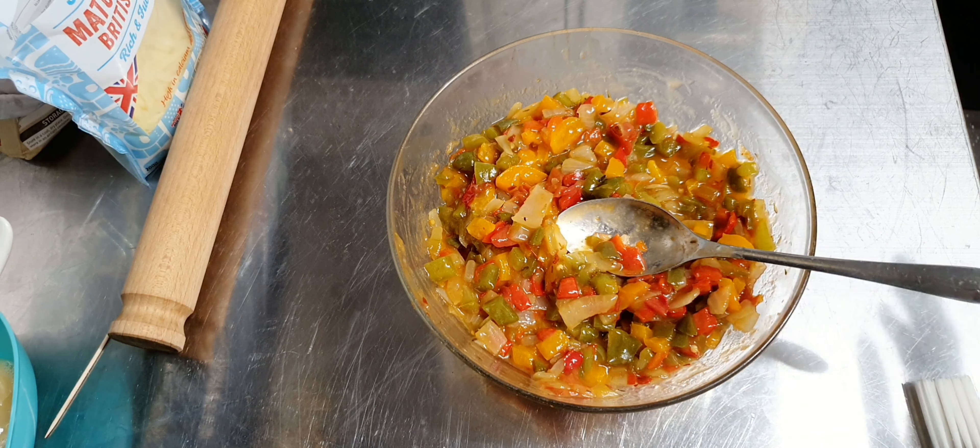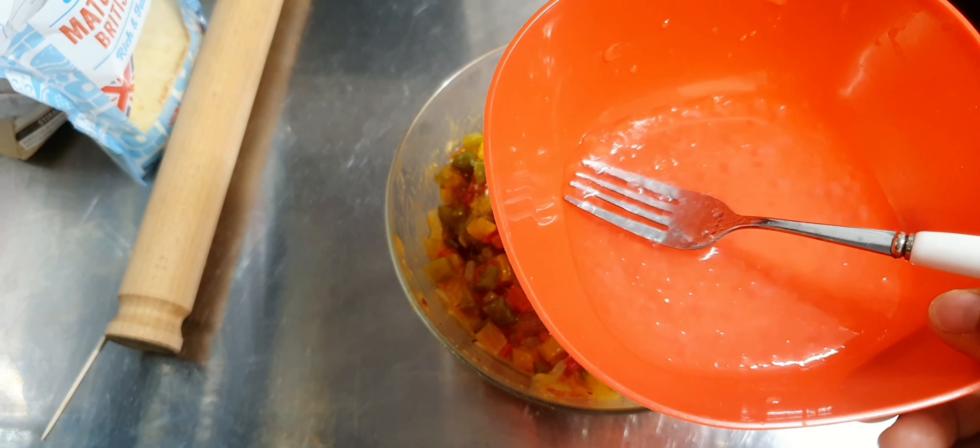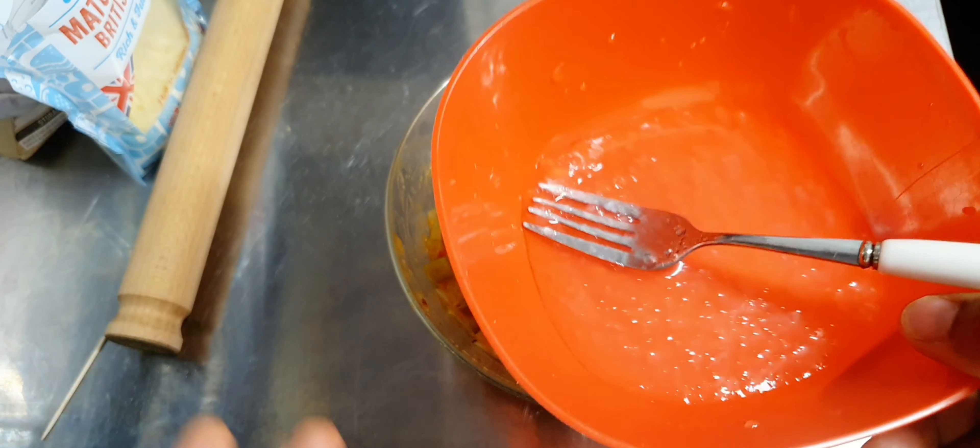We're going to be filling in this vegetable pie. If you watched how I made this, the only thing that wasn't suitable for vegetarians was the beef stock I used. You can use vegetable stock or any other stock that is suitable for you. I'm going to be using this vegetarian gel - a vegetable gel.